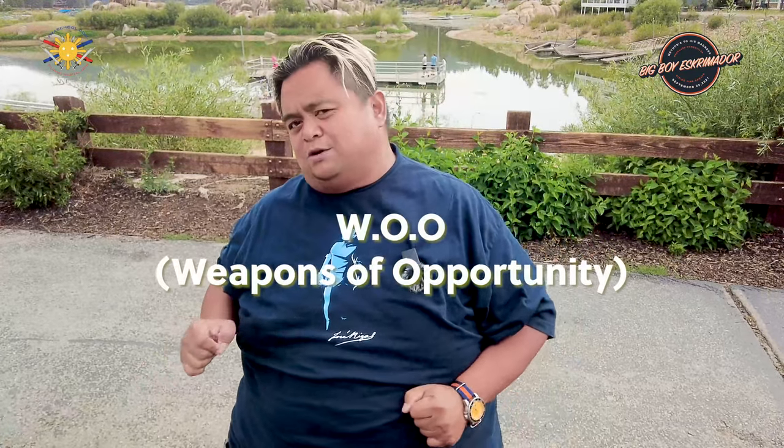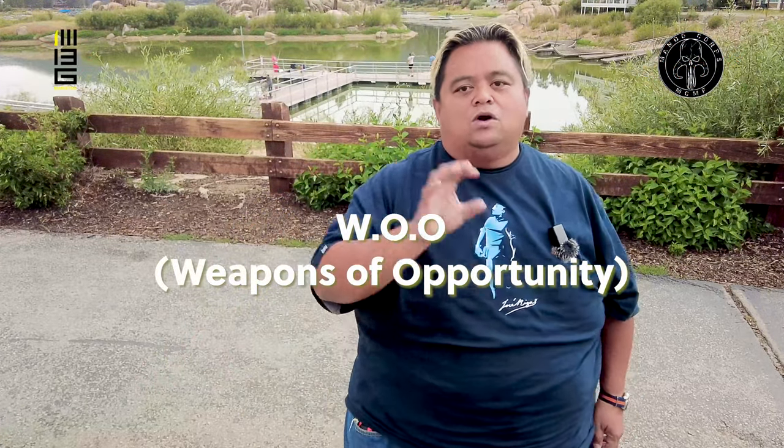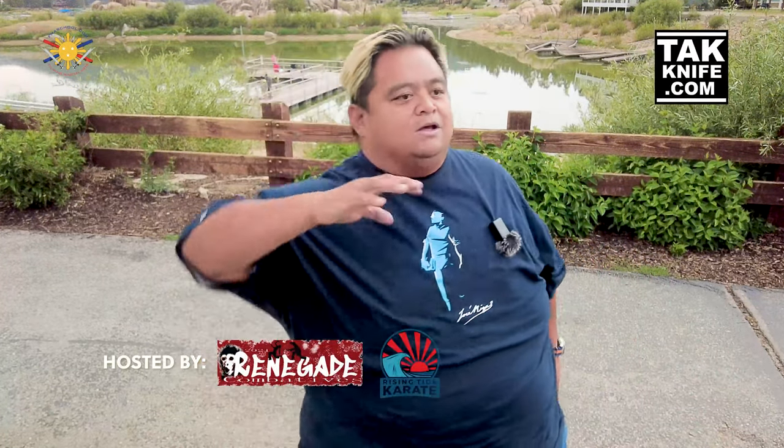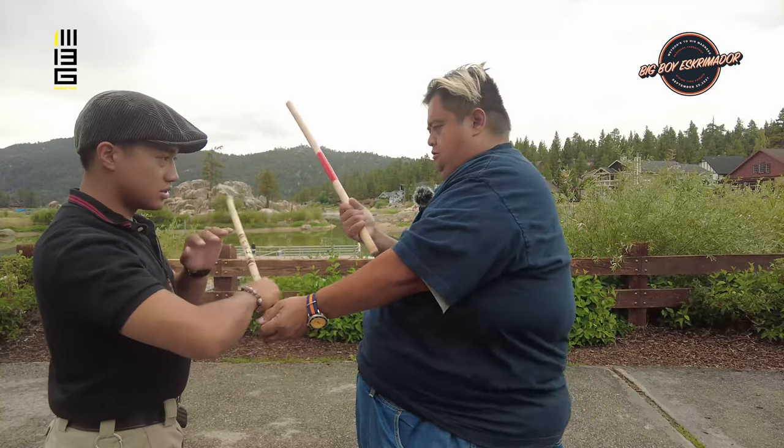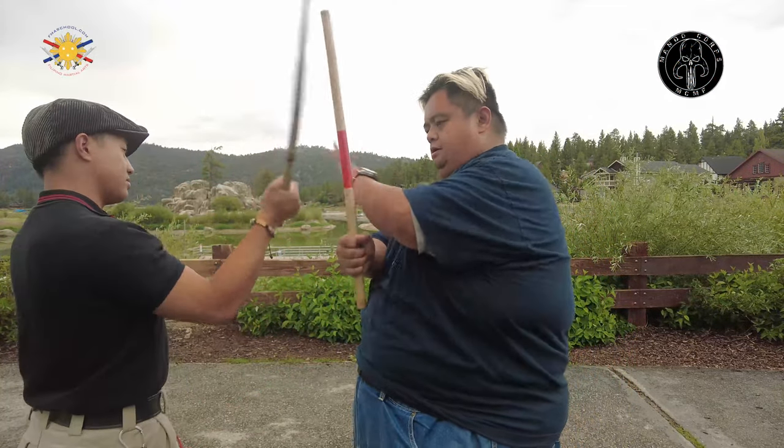Today we're going to talk about the WOO Effect. What is the WOO Effect? It's W-O-O: Weapons of Opportunity. I know many Filipino martial artists might be upset with me on this one, but there's always that constant question — what if you don't have a stick? Well, the truth of the matter is we don't walk around with sticks all day long; we basically go around empty-handed.